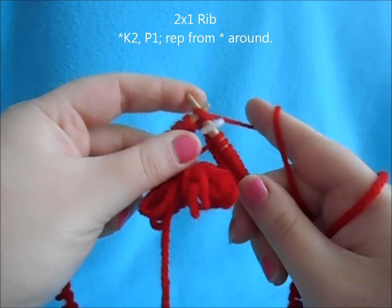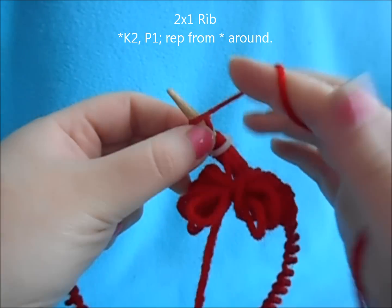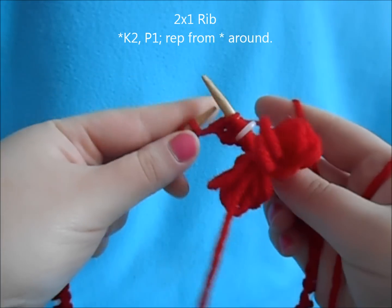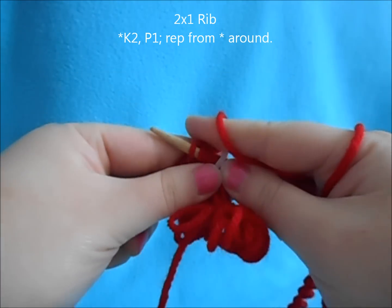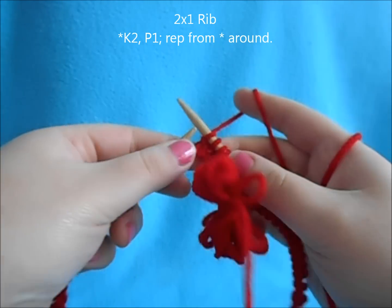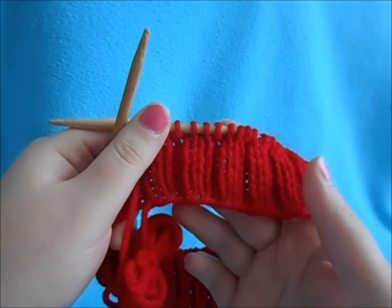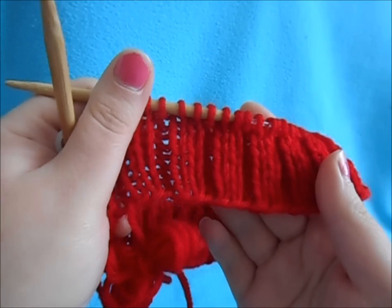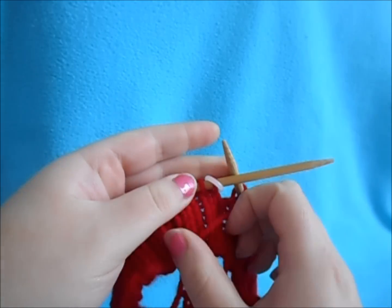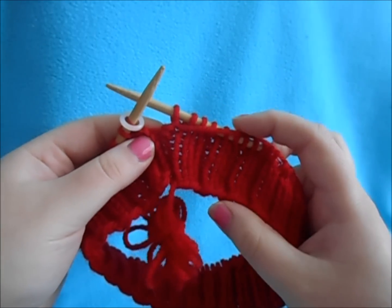So we're just going to begin with a knit one, knit one, purl one and repeat. You can make your ribbing as wide of a band as you'd like. You just want to work your 2x1 rib for about an inch and a half. I did 8 rows, so you can see the cool little ribbing here with just our single purl stitch. You can make this as thick or as thin as you like — I like the way the 1.5 inch looks.